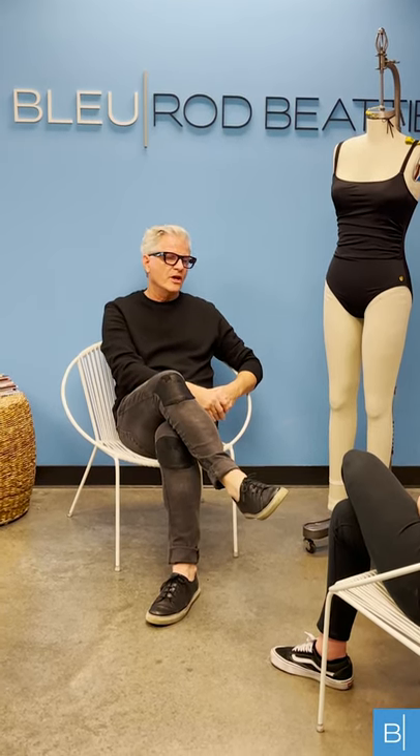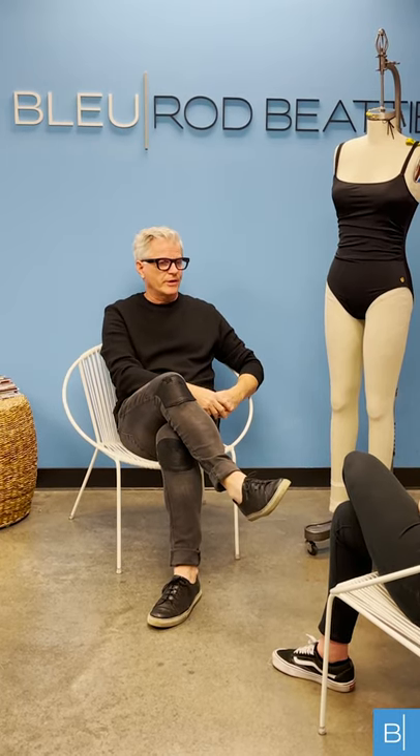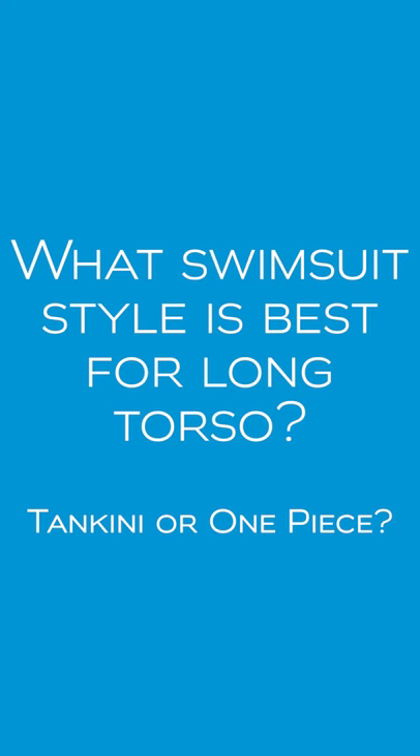The other thing to take into consideration when buying our suits is that we have a lot of adjustability in the straps. We have adjustable straps that go around the neck and over the shoulder, so that is another thing to take into consideration when you're concerned about torso length.